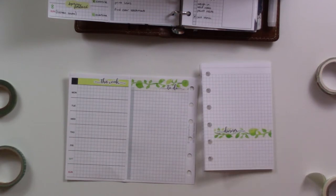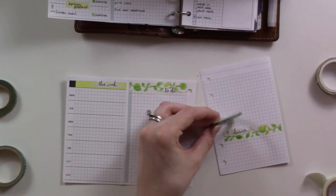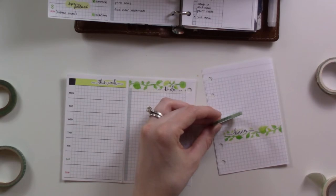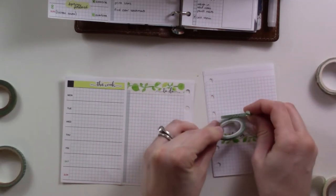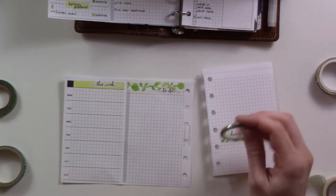Let me go through my options. This one — no, too many different kinds of leaves. This one is very bluish-green. There are also polka dots — polka dots are kind of springy, right?